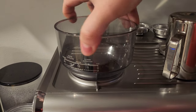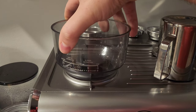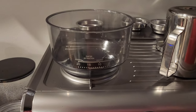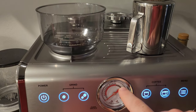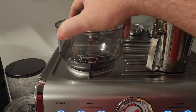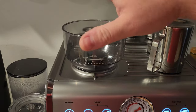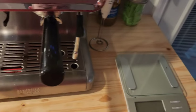Instead of using the gauge, I take it all the way to fine and then count: one, two, three, four, five, six, seven, eight, nine, ten. For these beans, I counted 10 clicks out from fine. If there's too much pressure, go one click coarser — that will bring the pressure back down. If you have no pressure at all, you probably don't have enough beans, which is why it's important to use a scale.